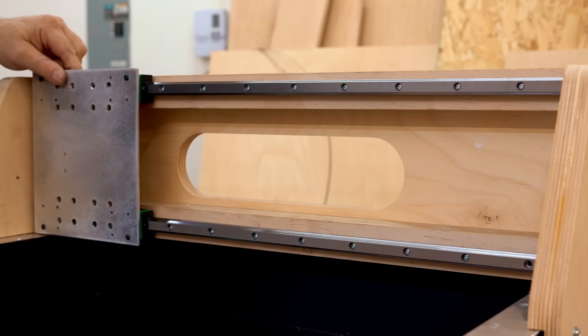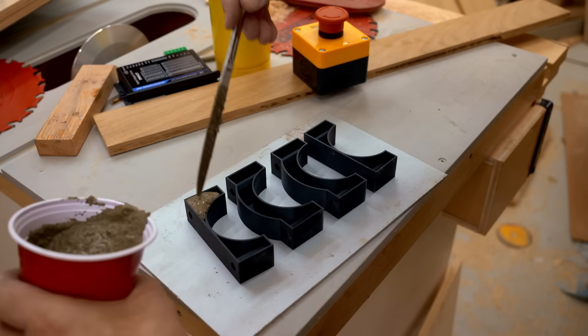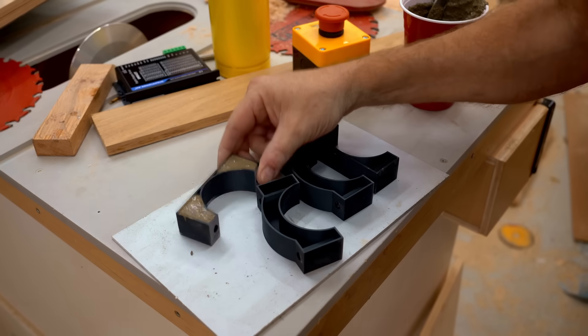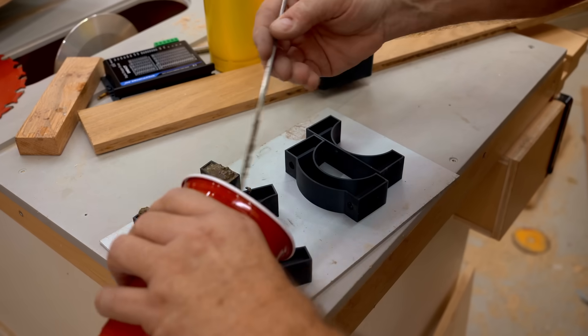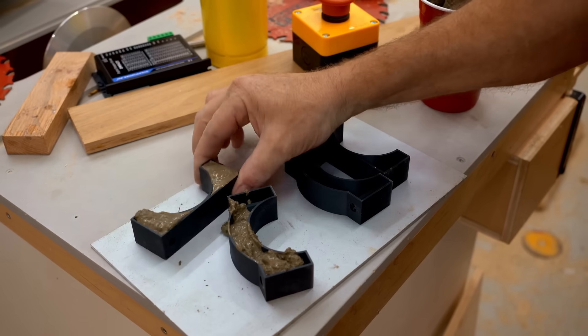Here's some more concrete work that I need to get done so it'll have time to dry. These are the spindle clamps — I 3D printed them but made them hollow so I could fill them up with concrete. I get that put in there and tap them so it gets rid of any air bubbles or pockets, making sure they're full to the top.